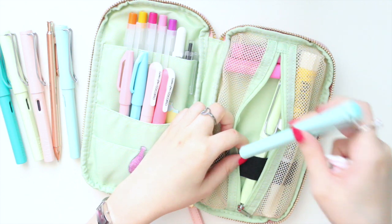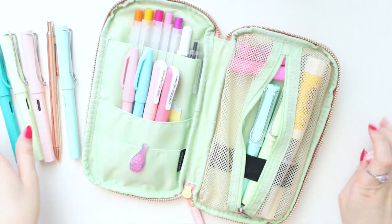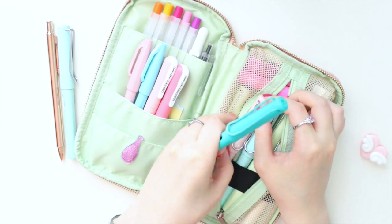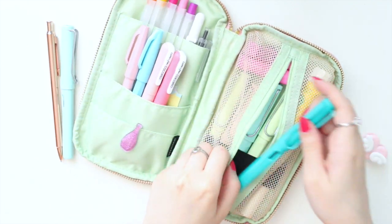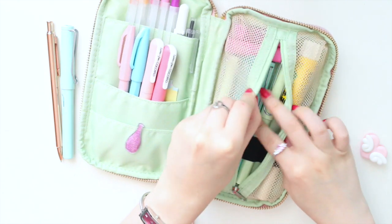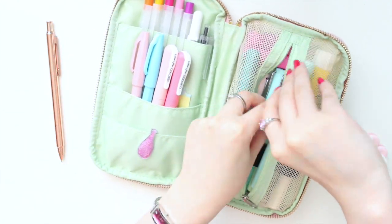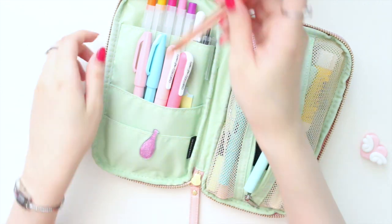I love the way my fountain pens fit in here perfectly and they don't move around very much, so I'm not worried about anything spilling or anything like that.